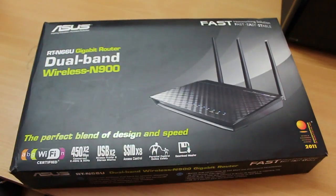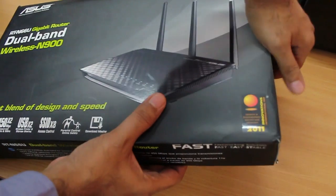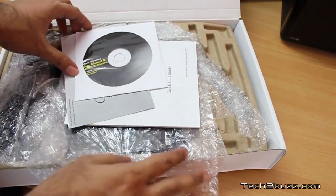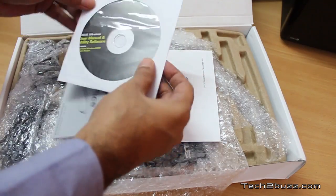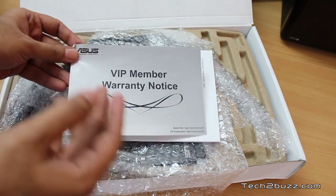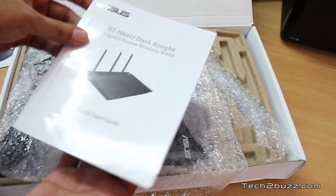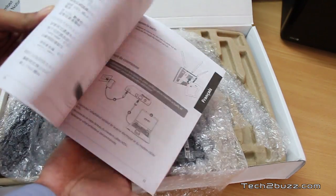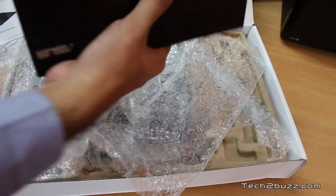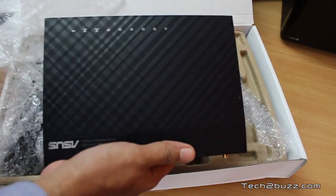We can also mount this router in a standing position or wall mount it. Let's open up this box quickly — and I have to say this has to be the biggest router box I have seen. It's a review unit sent by ASUS to us for review. Inside we have a CD, a VIP member warranty notice, and a quick start guide — nice that they included that with all the instructions on how to easily set up this router.